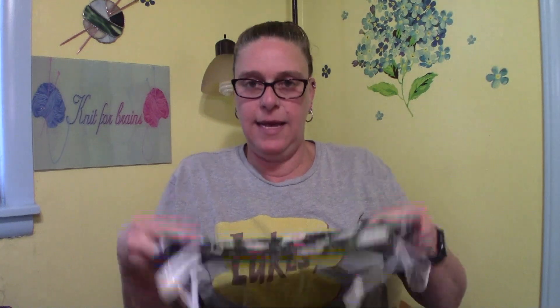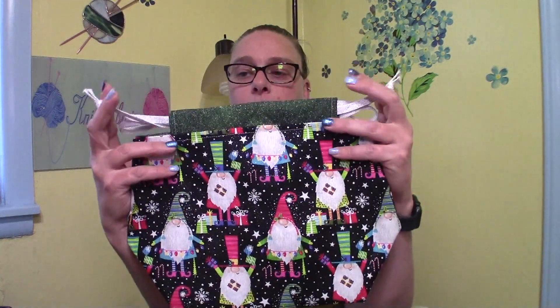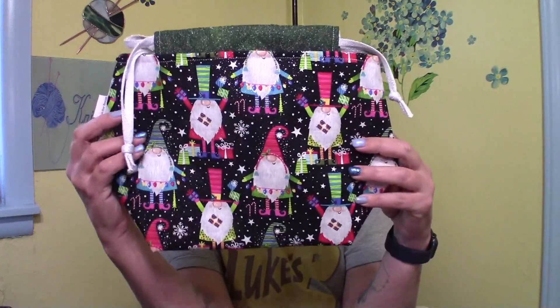I have one of the sock bags — we'll go to the medium size in that. I've got two of the medium in that bag with all the lovely sparkles.